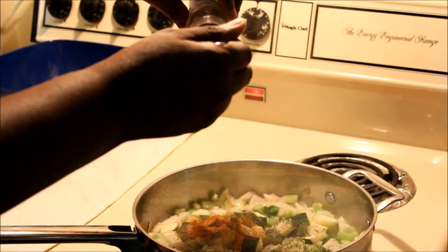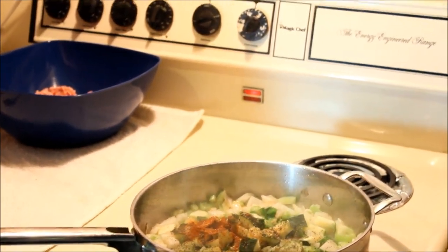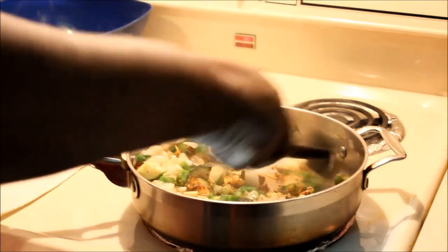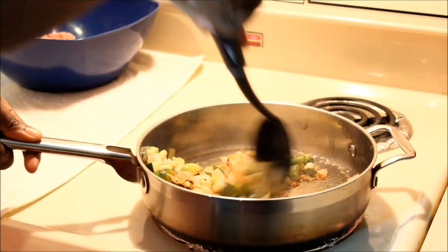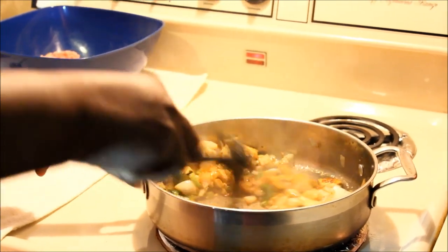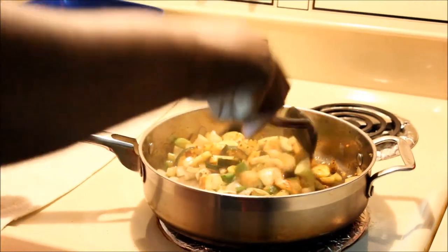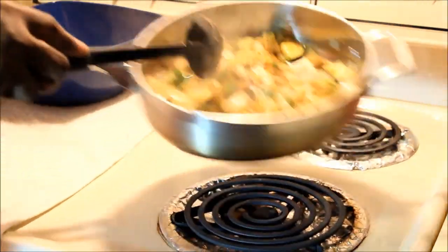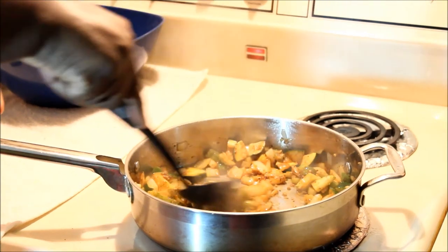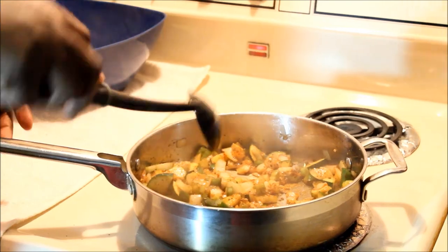Half a teaspoon of my salt-free seasoning. Now what I'm gonna do is turn this on very low heat — almost off — because I want this not to burn. I want it to cook golden brown and tender. I'll come check it every three to four minutes, and I'll get back with you guys when it's finished.